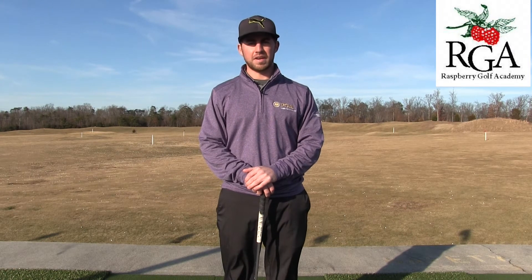Hi, Josh Apple here with the Raspberry Golf Academy. Today I'm at our top deck at Virginia Golf Center and I'm going to talk about how to hit draws and fades.